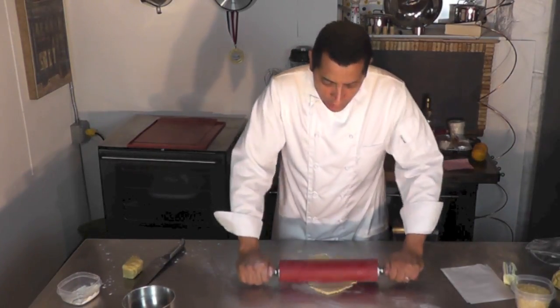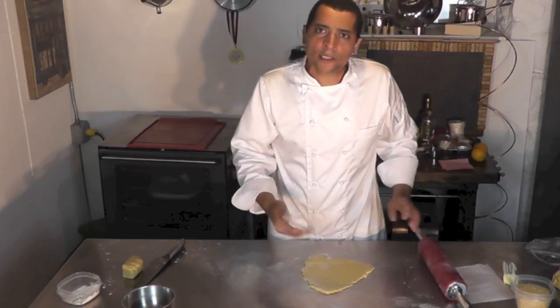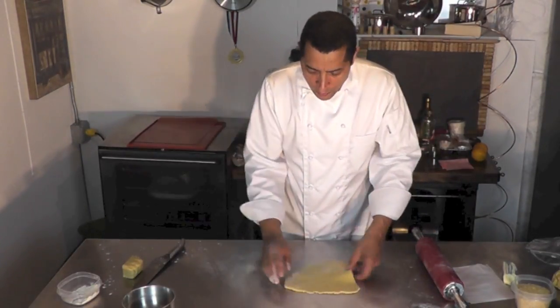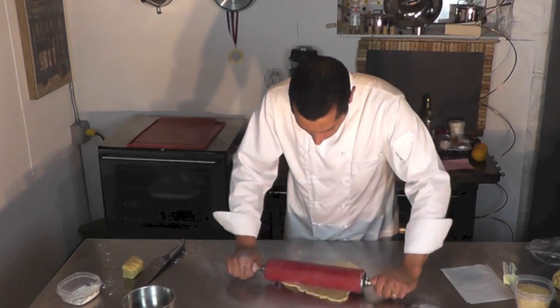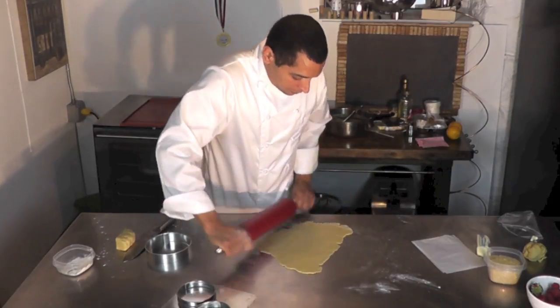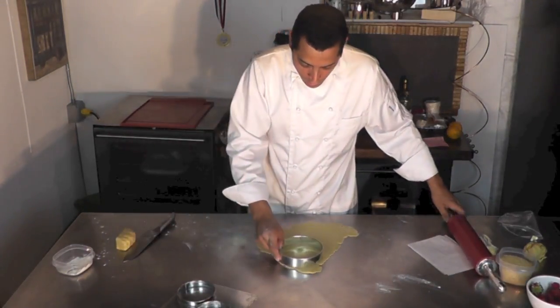When you roll a dough, as you roll it, if you see it doesn't expand, it's because it's sticking to your working area, so you want to move it around and maybe add a little bit more flour. That should be fine.